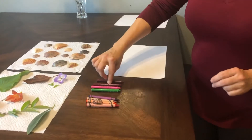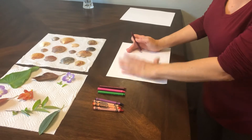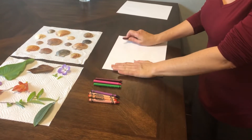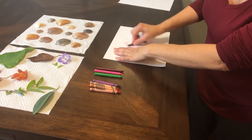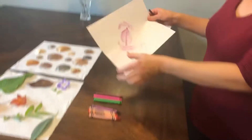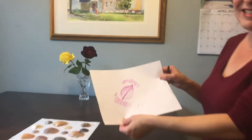I'm going to take my crayon that I peeled and hold down this paper. You can have someone help you hold it down, or maybe put a couple of books on the side to hold it down for you. Then just roll it back and forth. And look — it made a beautiful imprint of the leaf! It's so much fun.